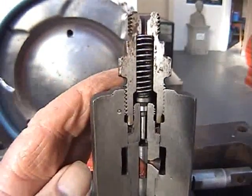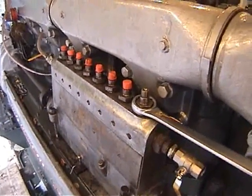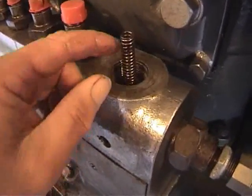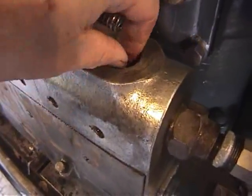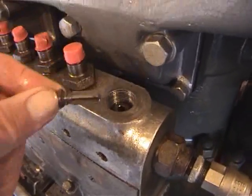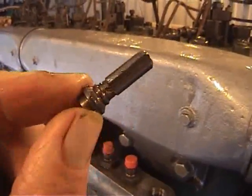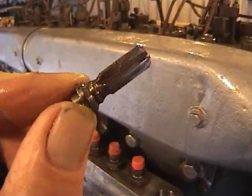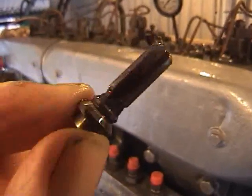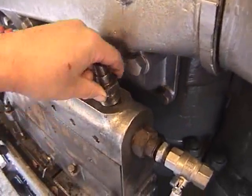And the spring that keeps it loaded up — just undo the delivery valve holder, and inside we have a spring. It's a delivery valve; basically it's a non-return valve, so when the pump pumps the fuel up the injector pipe, it can't return back into the pump. There's a seat and a collar.